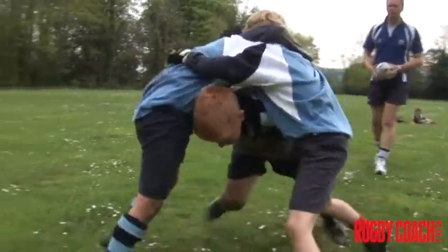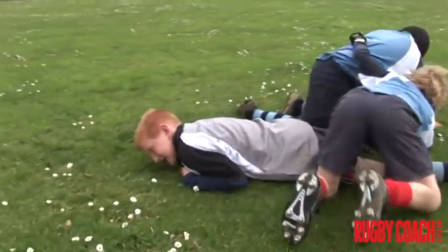Good drive, keep your head up. Lloyd, keep your head up. That's good. Well done. Good work.